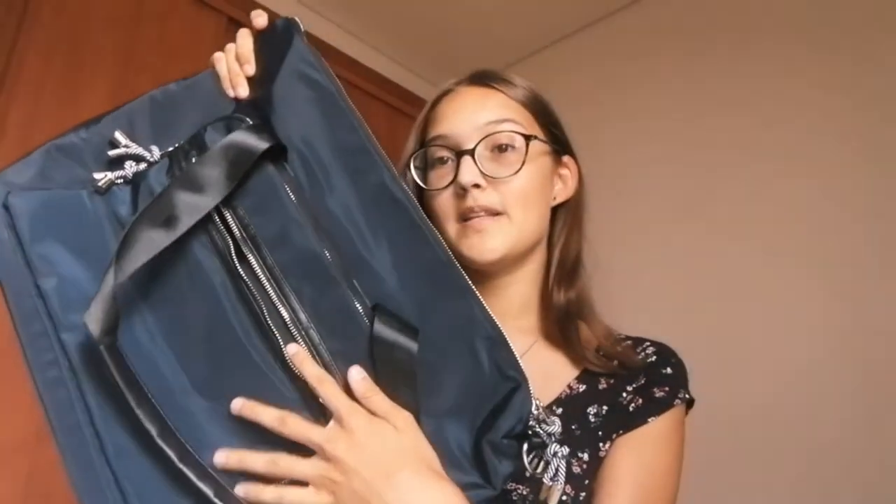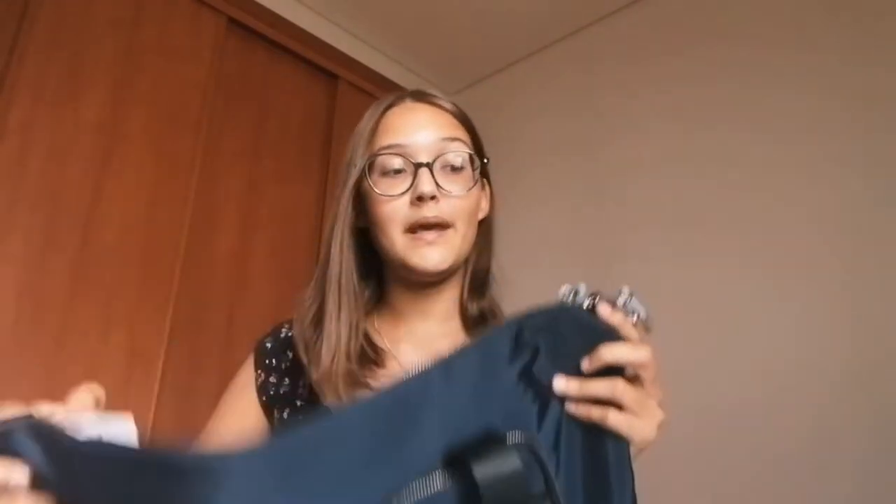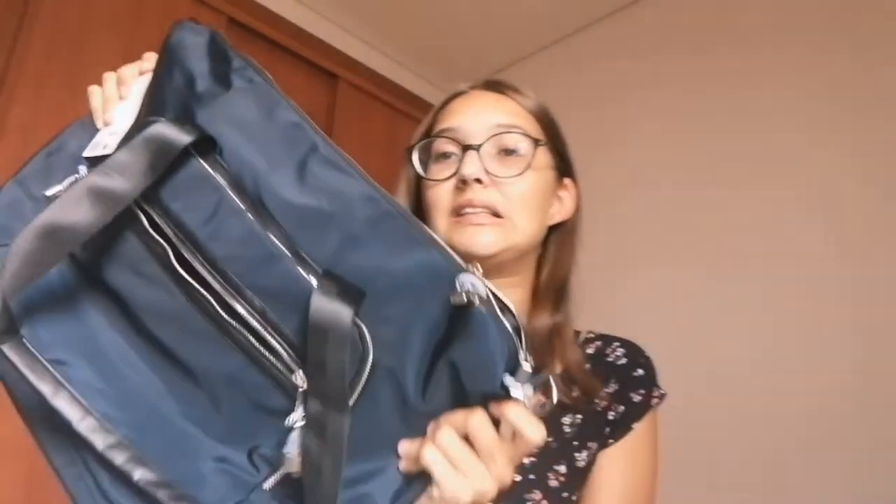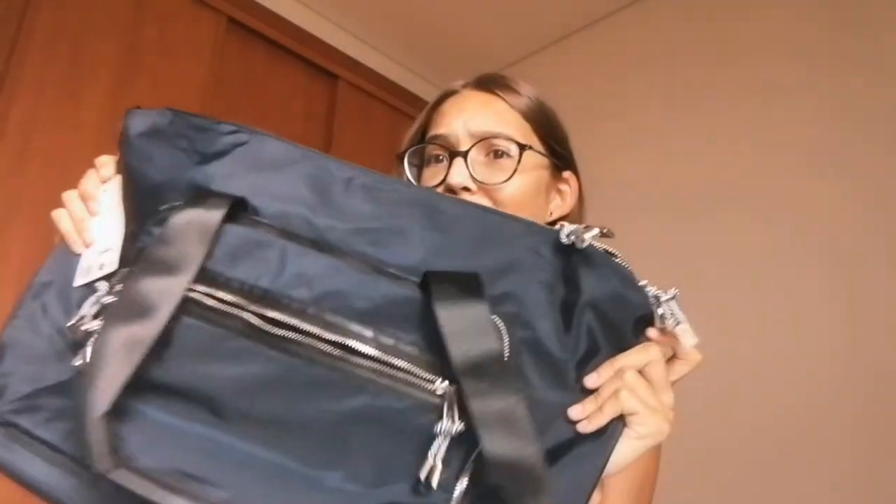It's really big — everything is going to fit in here. It has two pockets or two compartments on the outside, and then on the big compartment it has one pocket. It's very simple but I like it and I'm really happy with my choice.